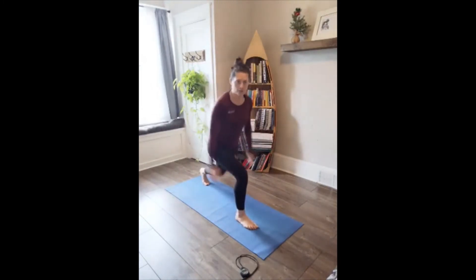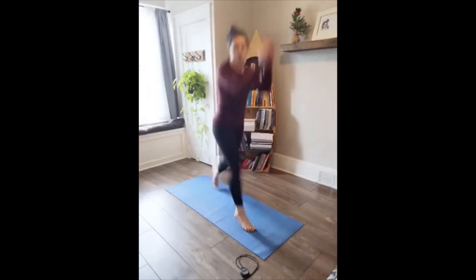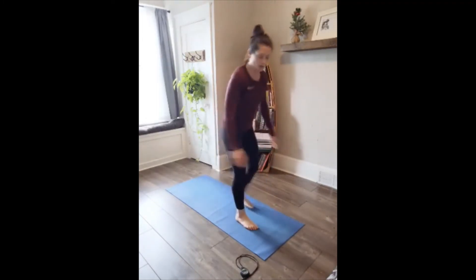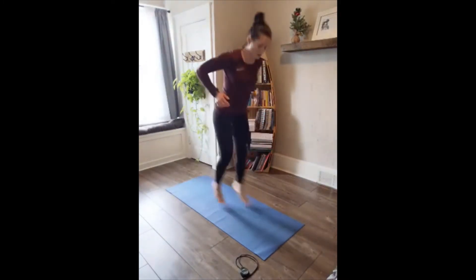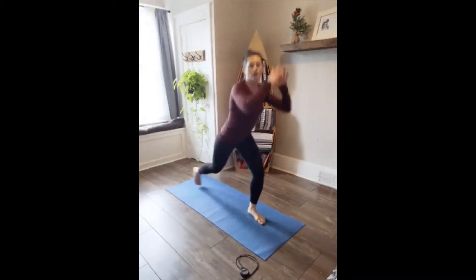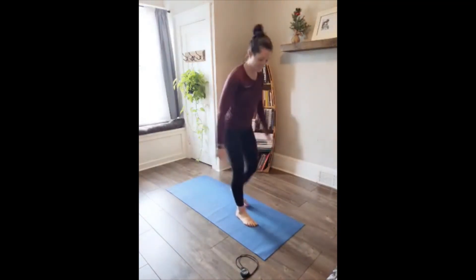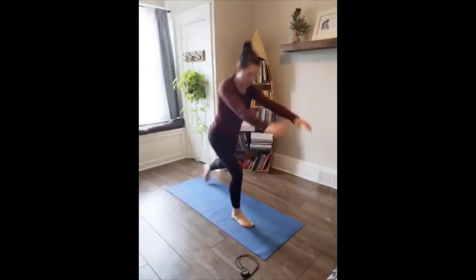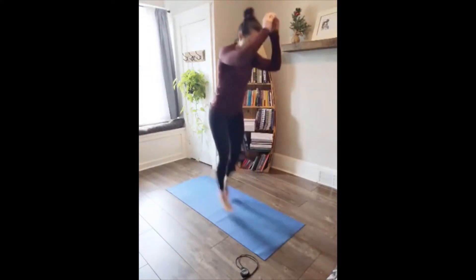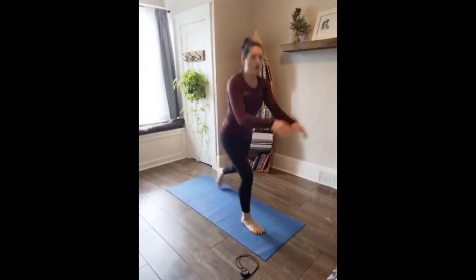Lunges — here we go. I'm okay with my jump lunges right now, but if it changes, you can always go rear. Does not have to be a jump. I spoke too soon — I'm going rear. 20 seconds. Last ten to finish up strong. Five, four, three, two, one. Active recovery. Shake out the legs.